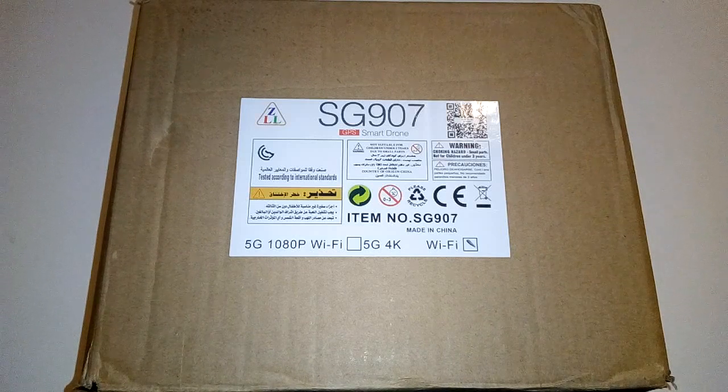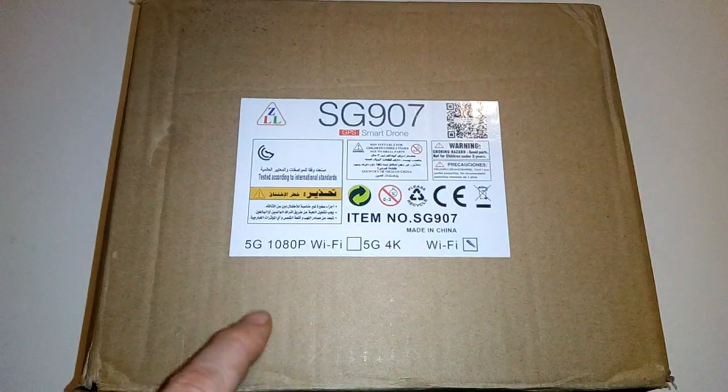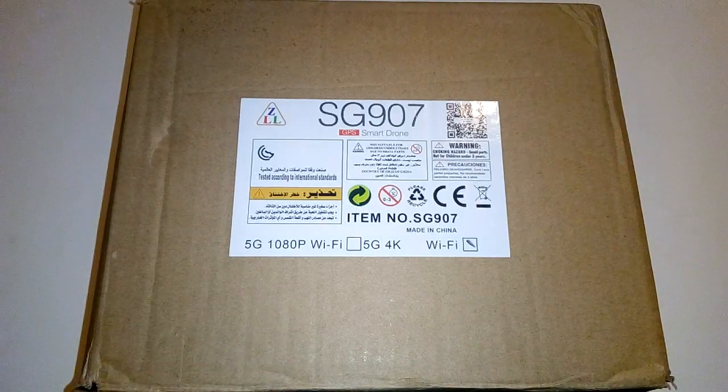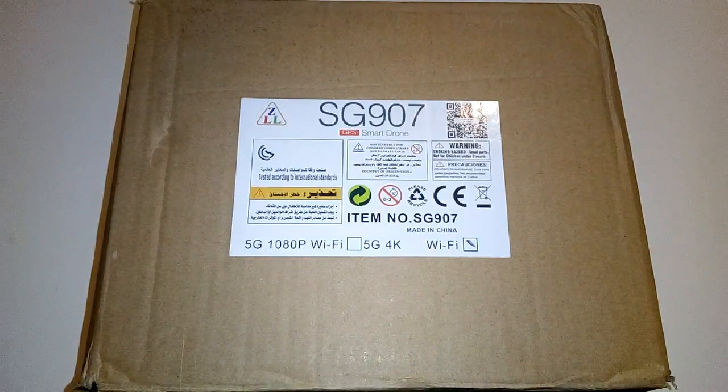This is a ZLL SG907 GPS smart drone. It says 5G on it — that is the 5G Wi-Fi, it isn't the actual 5G mobile. It's still 4G mobile but 5G Wi-Fi. As long as your phone supports the 802.11 Wi-Fi standard, it'll work fine. It's listed as a 1080p or 4K camera — I've got the 4K version — but personally I don't think it truly does 4K. I think it does 2.7K at around 30 frames per second, or 1080p at 60 frames per second. Not complaining though, because the video quality is absolutely fantastic.